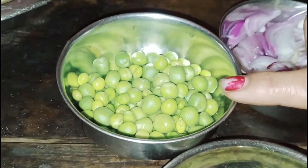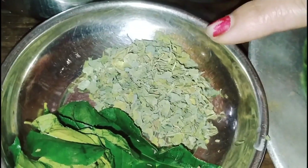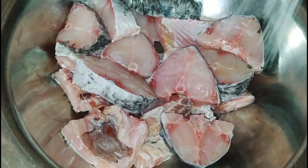This is a hot pot for me. This is a hot pot.